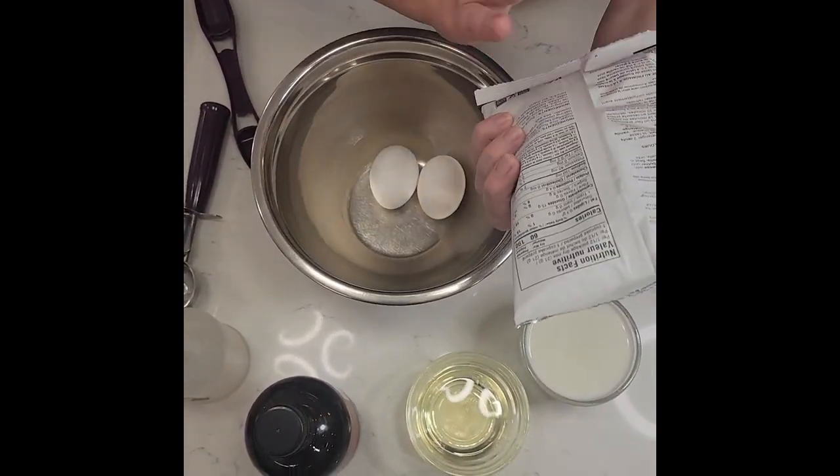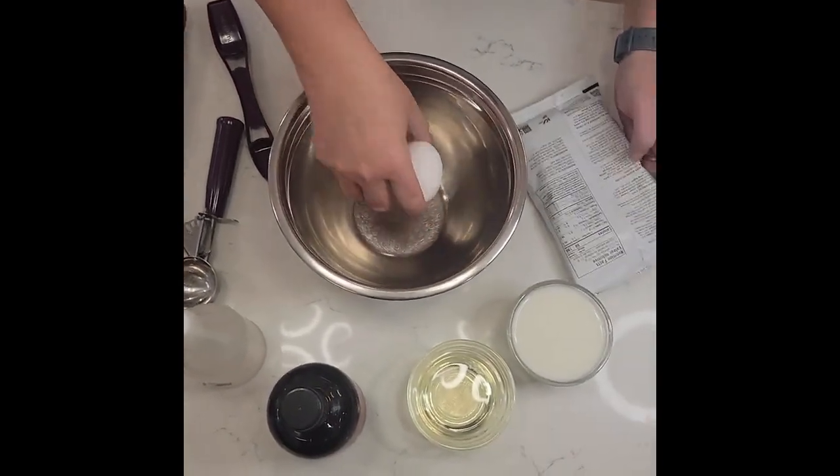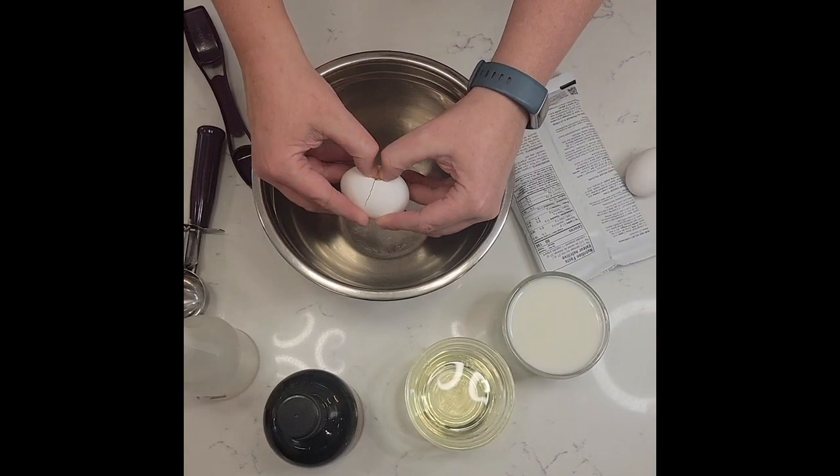I'm going to start making this. They want you to start with two eggs, which I have right here, and then you're going to add some milk, some oil, vanilla, and vinegar. So I am going to get my eggs going.